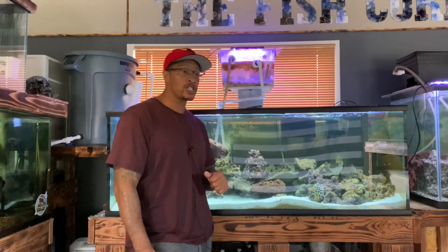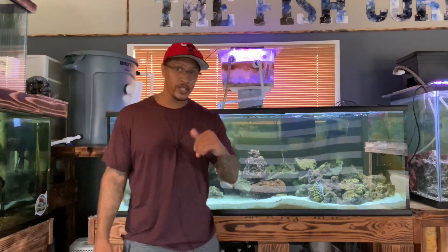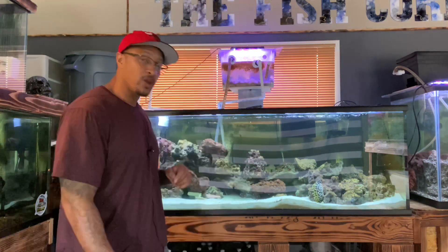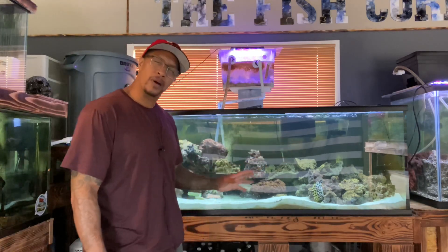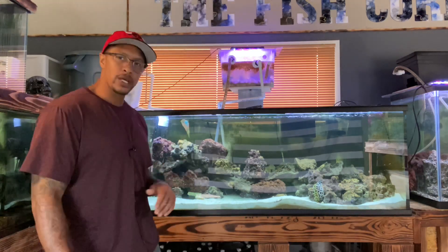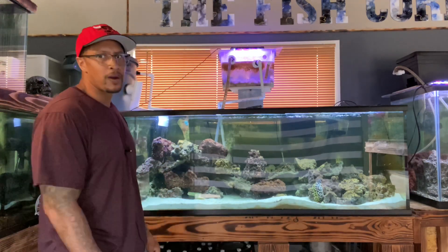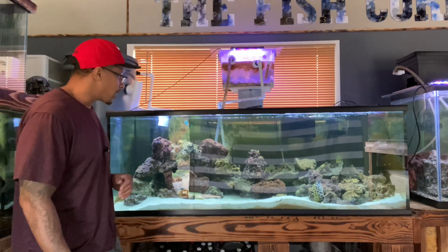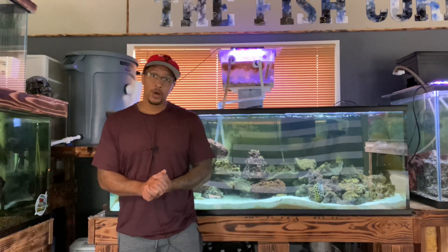So the reason I'm standing in front of this 225-gallon saltwater aquarium: we have our OG tessalata eel, a yellowhead moray eel, a white spot grouper — small, probably about six inches — and then we have two panther groupers, also known as the humpback grouper. Those guys are maybe 10 inches at best. That's the stocking for this aquarium.